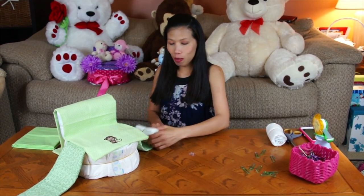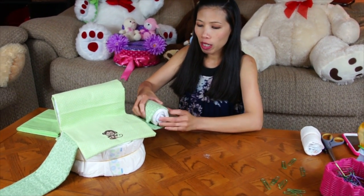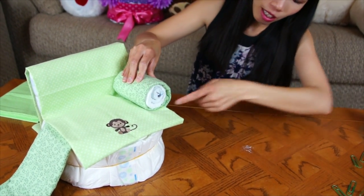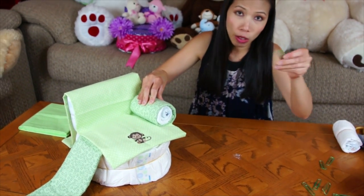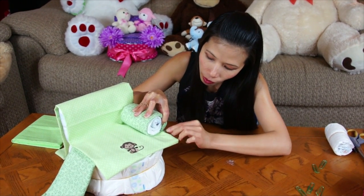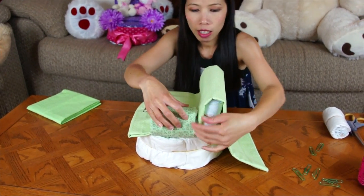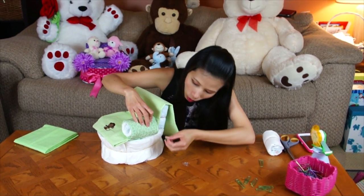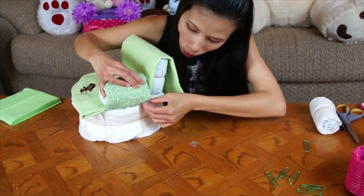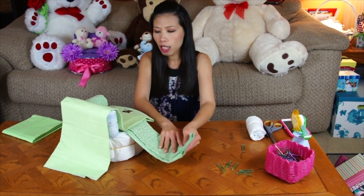Now I'm going to roll the diaper to make the armrest — it's going to roll with the receiving blanket, that one I showed you before. When we roll, just cover all of this. And we're going to use the paper clip to clip that. Here we go, and we clip the other side in the back here. See, it's not rolling away. And then we're going to roll the other side, it's the same thing.